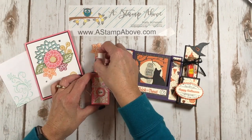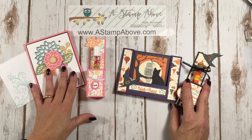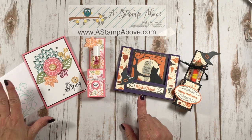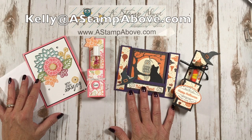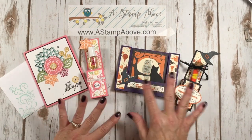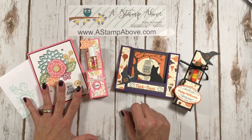Alright you guys, I hope you enjoyed this video. I'm wishing you a wonderful weekend. Thanks so much for joining me. If you don't have a Stampin' Up demonstrator, I'd be happy to send you our holiday mini catalog and the big catalog if you don't have one. You can pop me an email at kelly@astampabove.com. I will have all dimensions and photos and links to these products if you need to purchase them on my blog, www.astampabove.com. Thanks for tuning in. Bye bye.